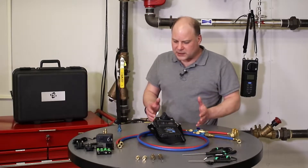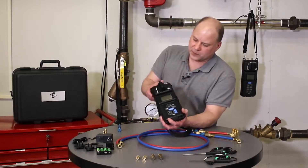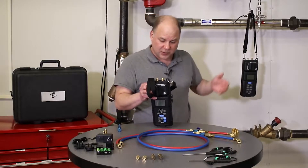We have a couple of kits that come in a hard case, the meter itself, and a strap that can be used to attach to pipe work for hands-free operation.